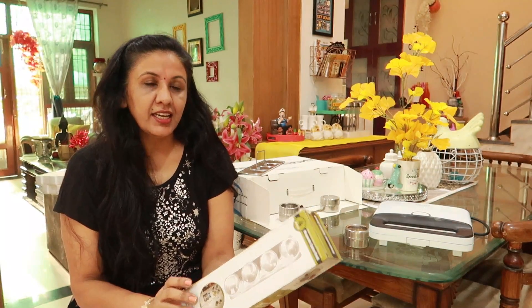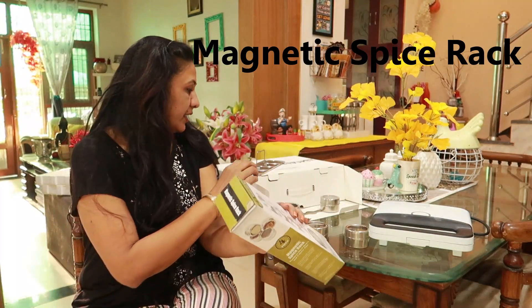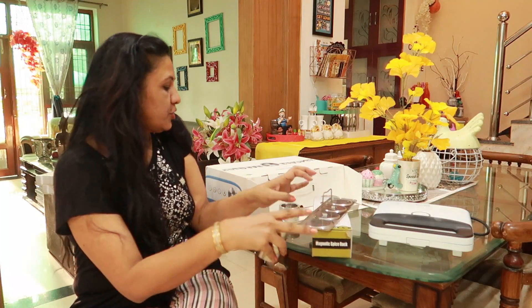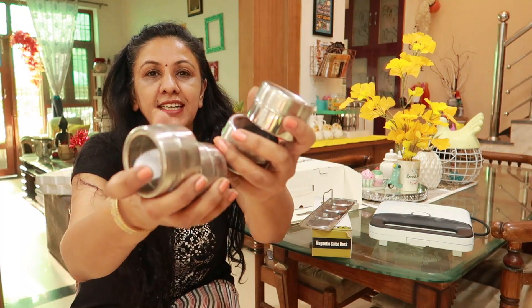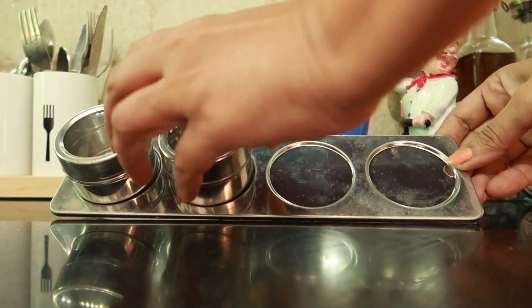I have a spice rack here. I had a plastic revolving rack before, but I bought a magnetic spice rack. This is a stand with containers — small steel containers that are transparent and have a magnet so they stick very well.